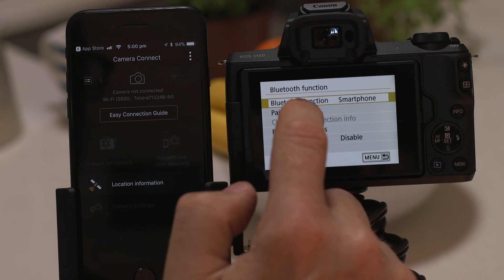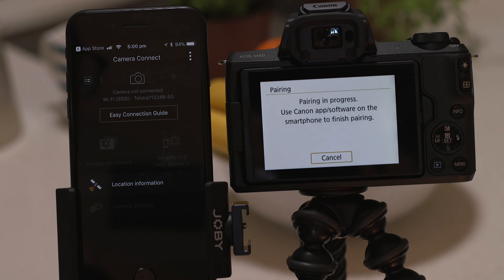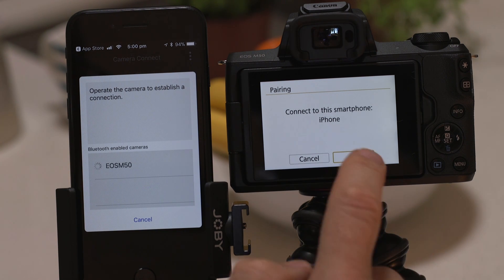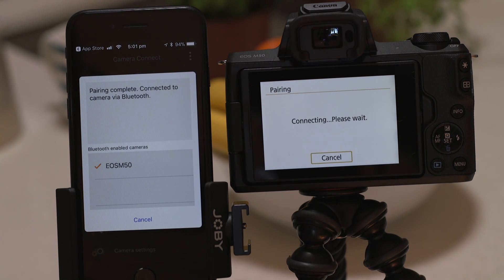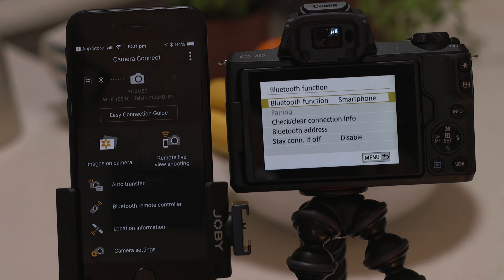Tap the pairing option to kick off the Bluetooth connection process. We've already installed the app so tap do not display on this screen. In a short space of time the app will detect the camera's Bluetooth signal. Tap on the camera's name and accept the Bluetooth pairing request. The camera will then ask you to approve the connection. Once you've done this both the camera and your device will confirm that a successful pairing has been made.